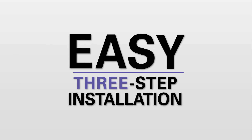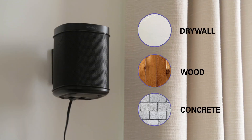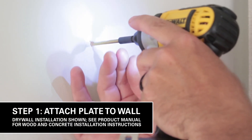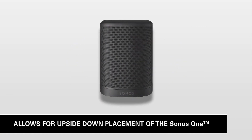Easy, three-step installation takes only 10 minutes and can be done on drywall, wood studs, or concrete walls. Simply mark and drill two holes to attach the mount wall plate to the wall. For the Sonos 1, rotate your speaker upside down if mounting above eye level.